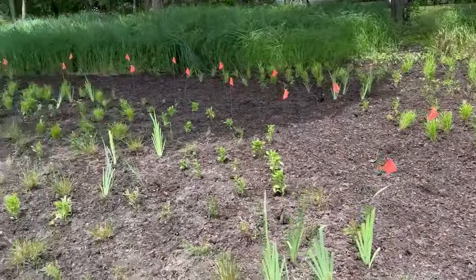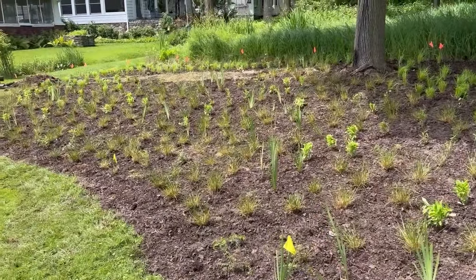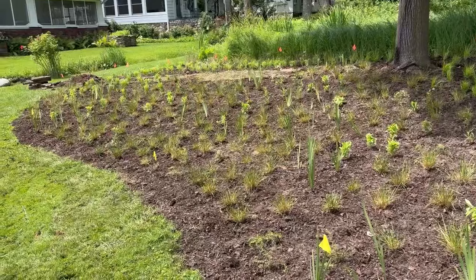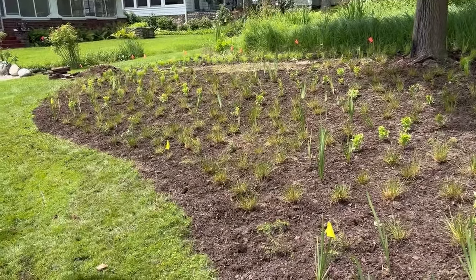The homeowners really did all the planting themselves. We pitched in by spreading the mulch and doing the drilling, so it was a good joint effort by everybody. This is the end of this project and we'll stay in touch.